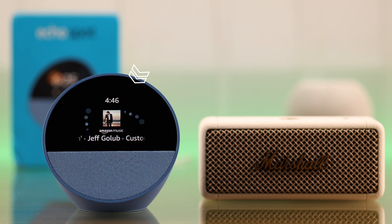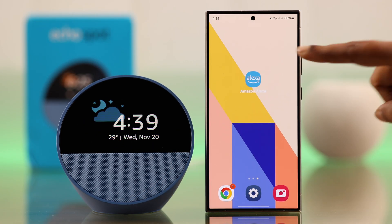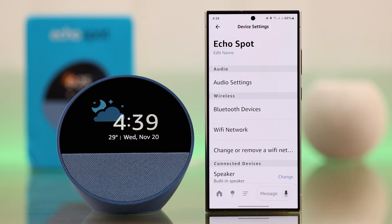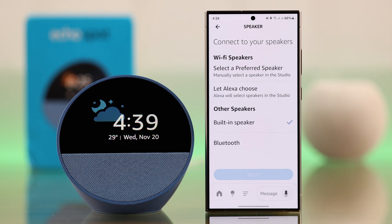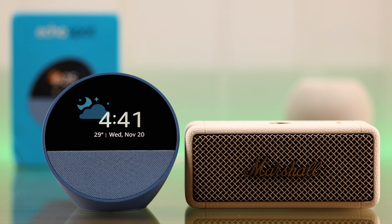Just in case the sound is still coming from your Echo Spot, you need to check a simple setting from your Alexa app. Let's open up the Amazon Alexa app, go to Echo Spot settings. Scroll down a bit and under connected devices, you'll get the speaker option. Make sure it's selected to Bluetooth. And that's all — whatever device you've paired with your Echo Spot, it will act as an output source to your Spot.